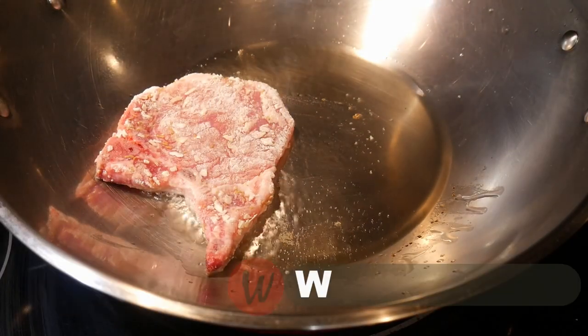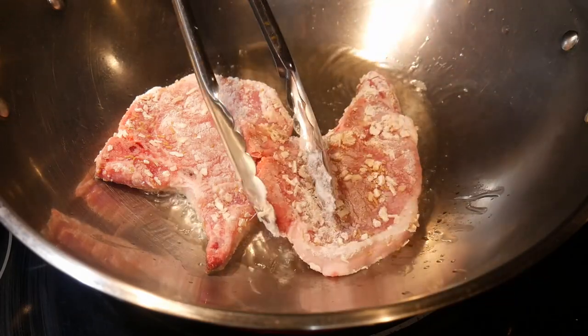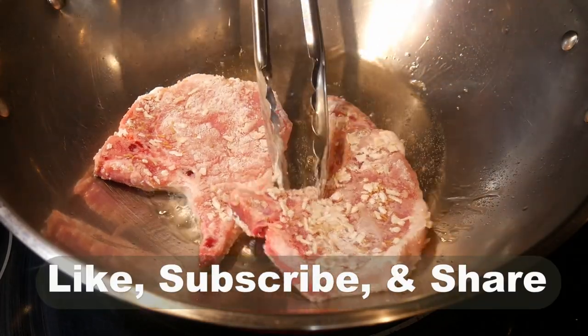Hello, this is Tak Chong from What With Tak. Welcome to my YouTube channel. If you enjoy this video, please like, subscribe, and share.